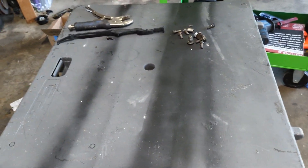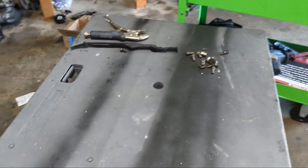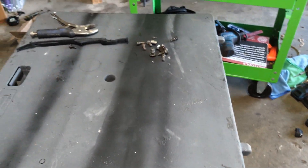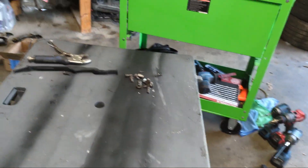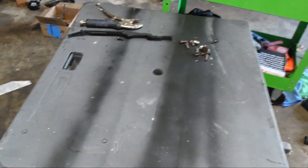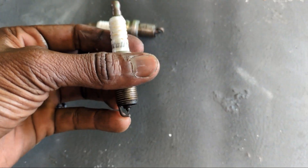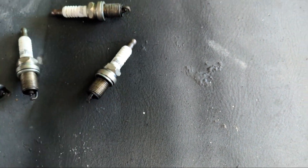Can y'all guess what plugs these people were running? Just take a gander. It's not a plug that makes sense - not some Densos or NGKs like the quintessential Honda plugs. The best I can do - freaking Autolites. Don't ever, ever, ever in your life run these trash plugs in any boosted application. I don't care what anyone says - I don't care if they came out the factory with Autolites on a boosted application, pull them out, put some NGKs in there.